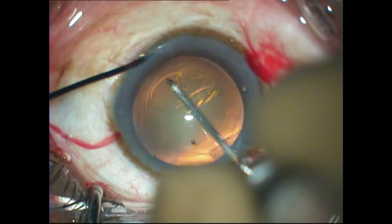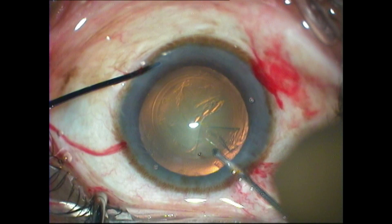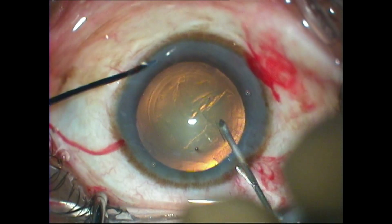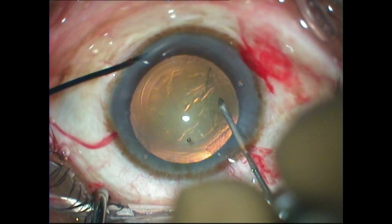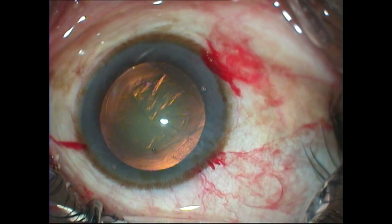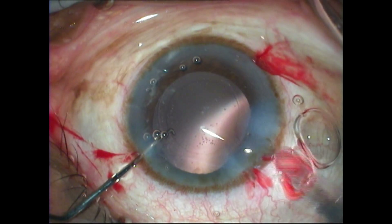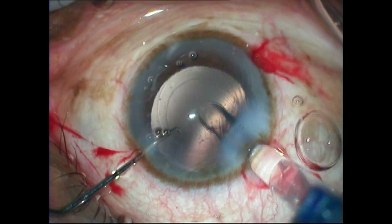Remember that the cornea magnifies the structures visualized through it, and therefore you have to keep the rhexis margin on the outer aspect of this mark or template. A certain amount of skill is required to do the capsulorrhexis, but at least you have a template on which you can base it.